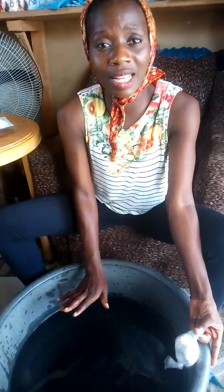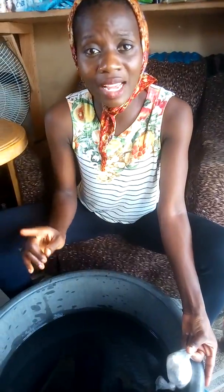The first thing I'll be doing — I already put 24 liters of water into my bowl. You know we are making 25 liters. The remaining 1 liter is what I'll be using to mix my sulfonic acid, my texapon, and also my foam booster.